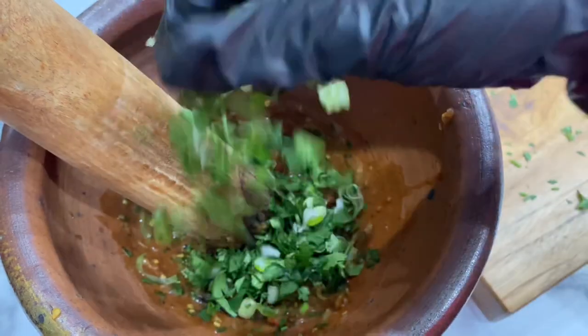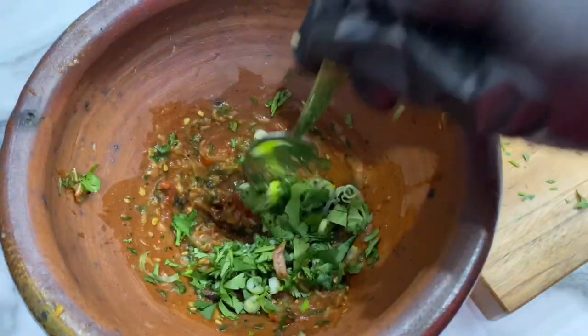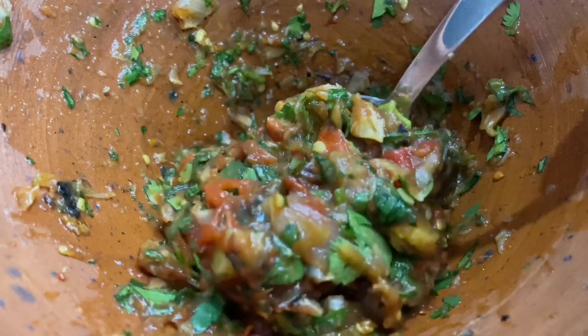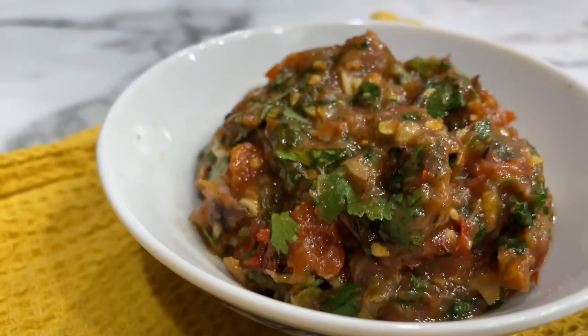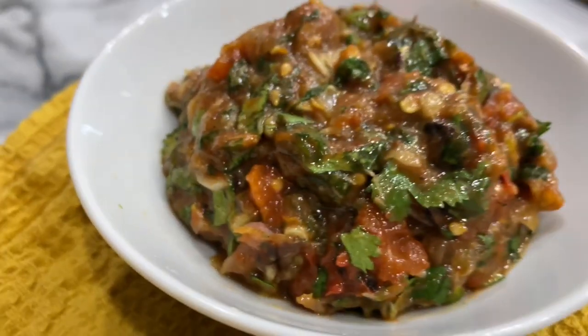We're going to stir that up really good and then that's it. It's a super simple, easy tomato jeow. It's very delicious. This one doesn't have any sugar in it, so it's a bit healthier than some of the other jeows that I make. It's very very good with steak, eggs, and sticky rice.